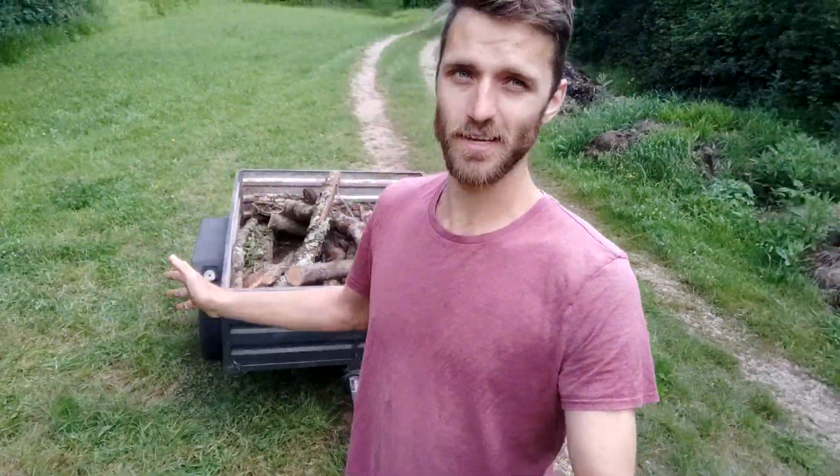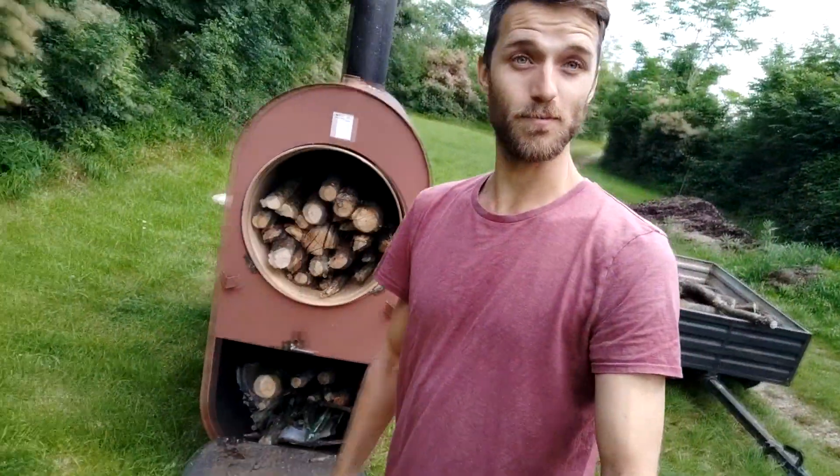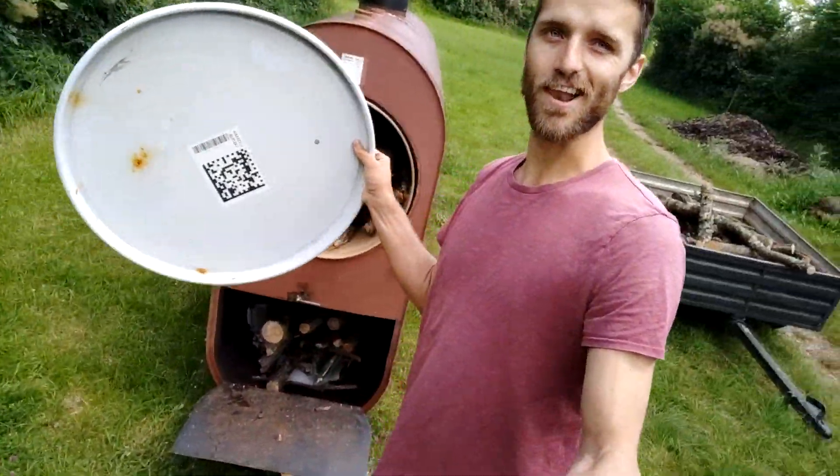I've been collecting some dead trees from the green lush forest here on the mountain and I filled up the pyrolysis reactor — the top, the bottom, all filled with wood. Now it's time to close her up with the lid and then light her up.